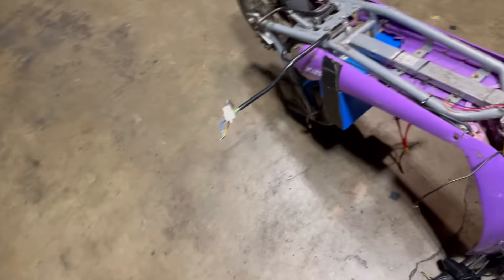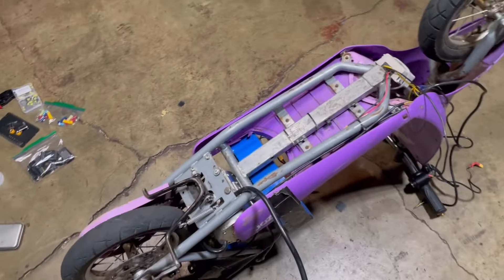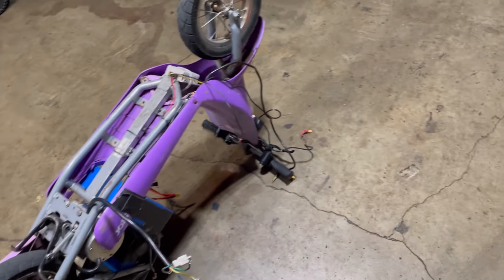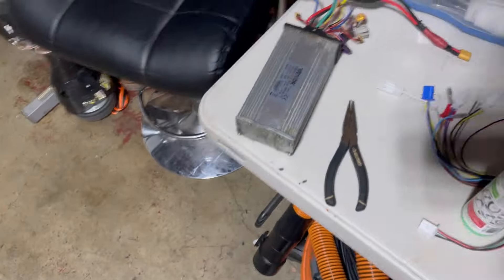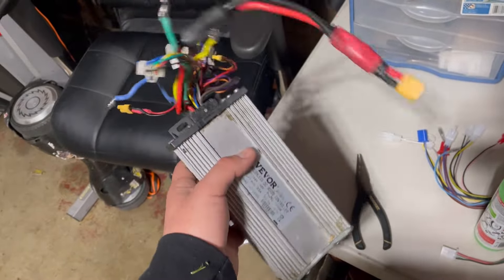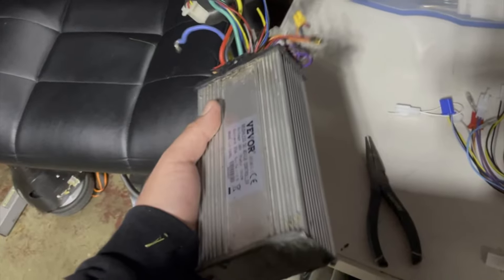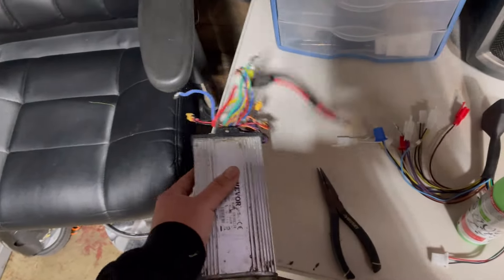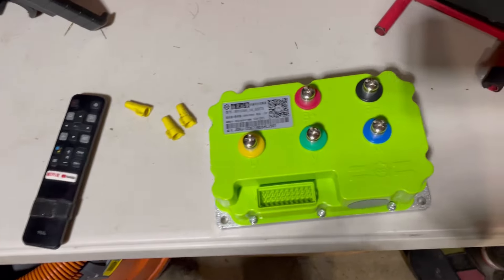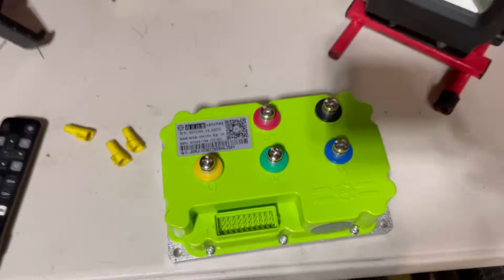Alright guys, I got some bad news. I was going way too fast and it overheated. Yeah, I blew my speed controller, so I took that off.